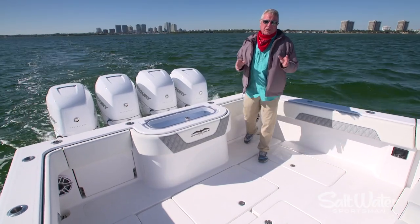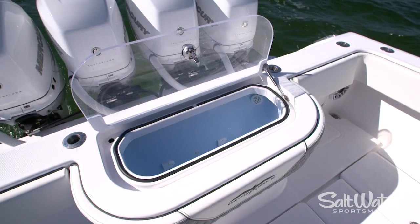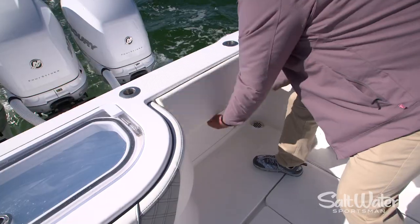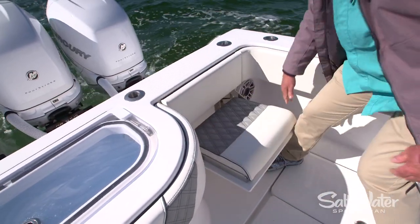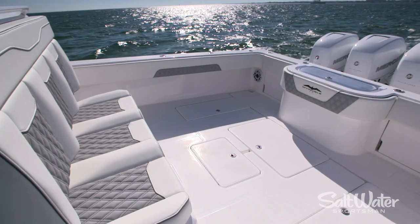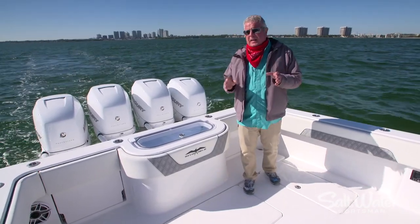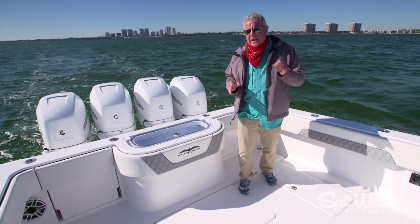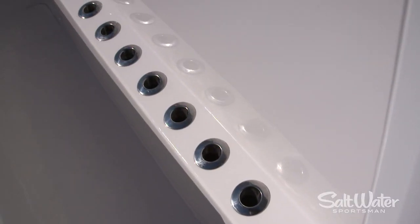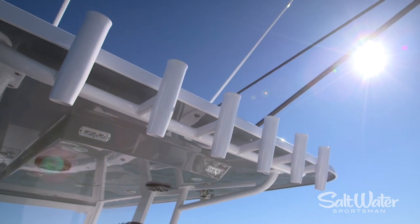The Invincible 42 Open Fisherman is for serious anglers. You've got a 75-gallon live well here in the transom and a 70-gallon live well in the floor. You've also got jump seats that fold out of the transom for riding out to the grounds, and a three-wide seat in the mezzanine area. Tournament anglers live and die by keeping lines in the water as long as possible — that's why Invincible has rigged this with eight rod holders in the side of the console and five more in the mezzanine. You've always got a stick ready if a rig goes down.